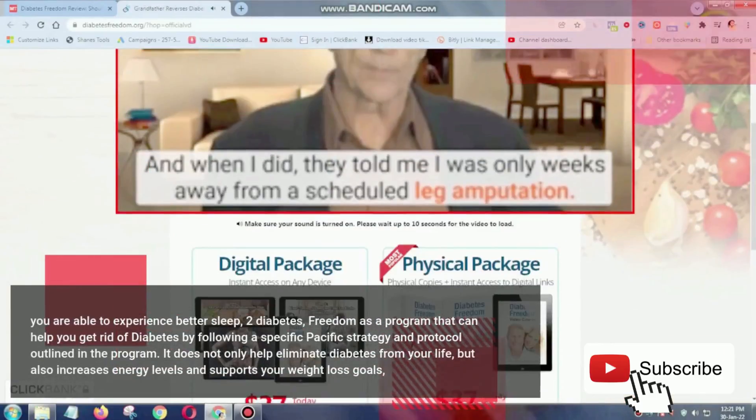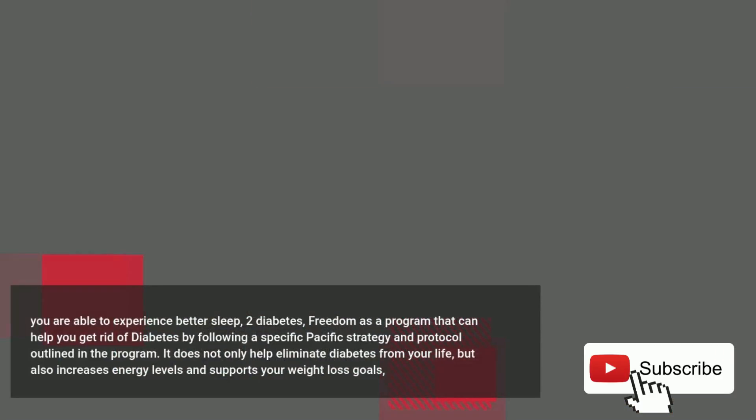Diabetes Freedom is a program that can help you get rid of diabetes by following a specific strategy and protocol outlined in the program. It does not only help eliminate diabetes from your life, but also increases energy levels and supports your weight loss goals, along with providing other benefits.